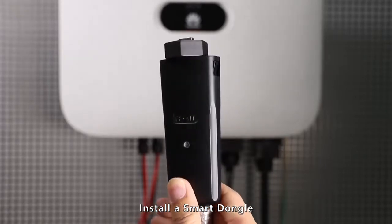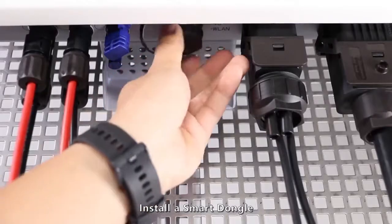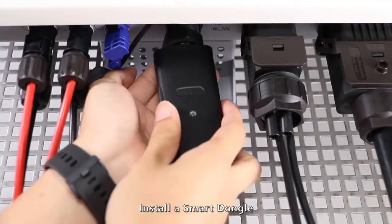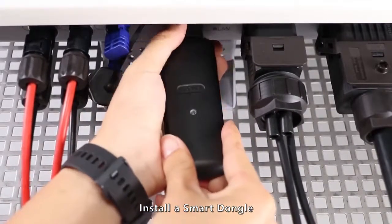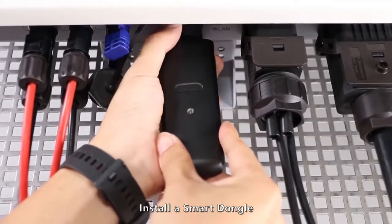Install a smart dongle. Connect the communications cable on the Sun 2000.